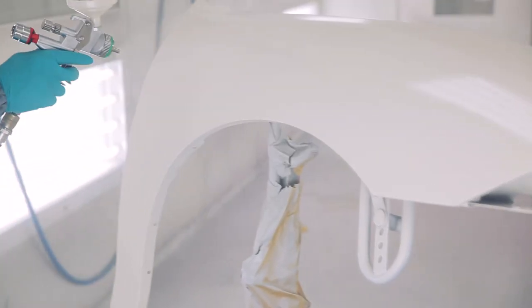While applying the mid coat, maintain an even overlap of 75%, keeping coats uniform, as they are translucent in appearance and depend on the undercoat color. Apply a mist coat if needed to remove any mottling.